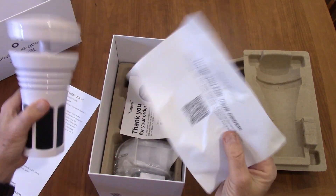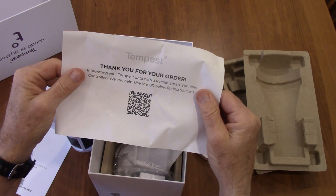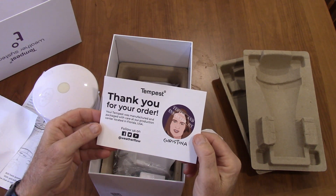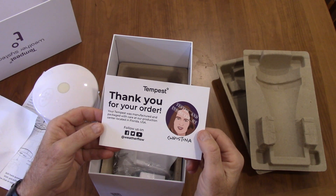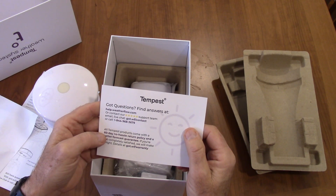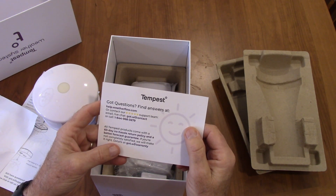There's a piece of paper — thank you for your order. If you have a sprinkler, you can integrate this with your sprinkler system, but we're not going to do that. It was manufactured in Florida, which is nice. It's got a website, a support team, a 60-day no-hassle return policy, and a better forecast guarantee — whatever that means.